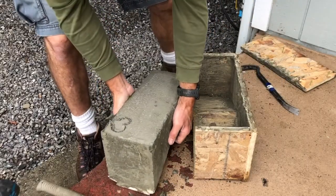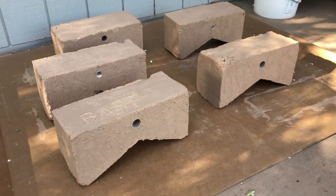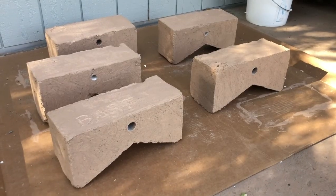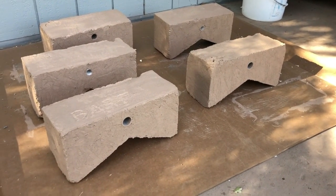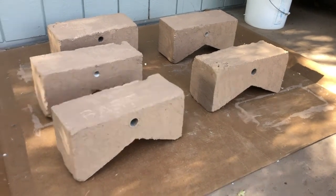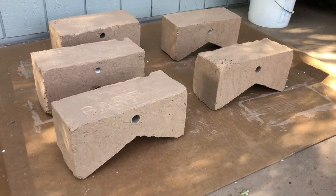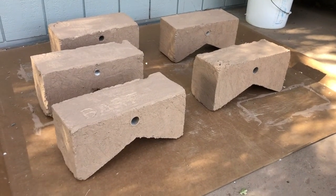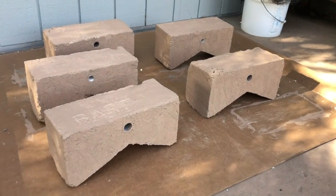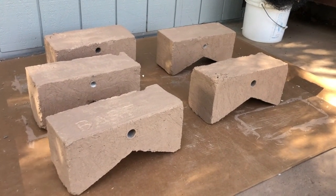All right, there it is. I've completed all five of my ridge top sprinkler system placeholders. They are ready to go up on the roof. I put concrete paint on them because concrete will break down when exposed to sun, water, and freezing over time. I found some old porch paint made for concrete and put that on, and I'm letting them dry.